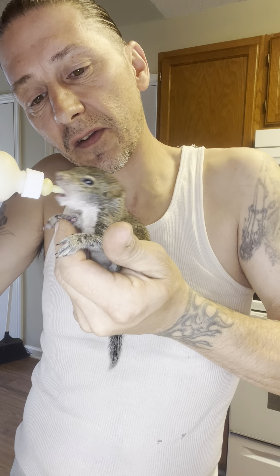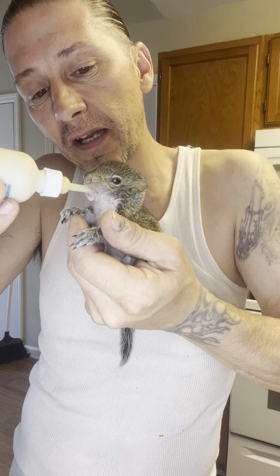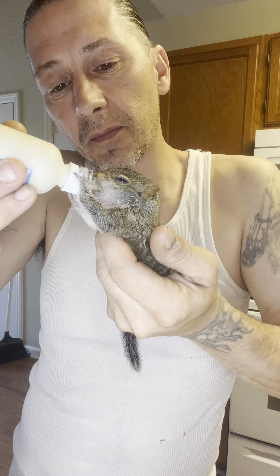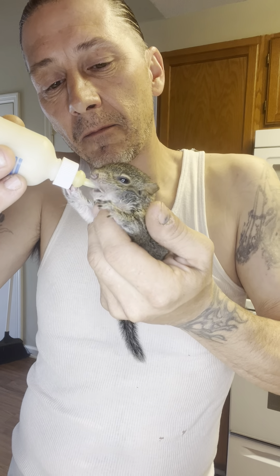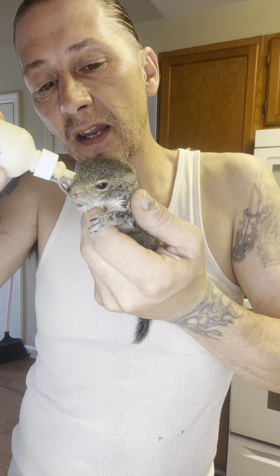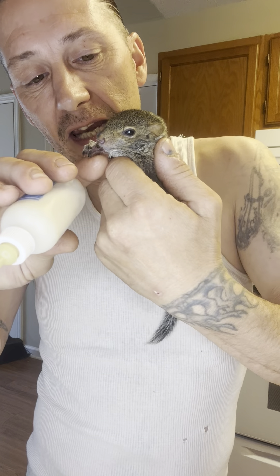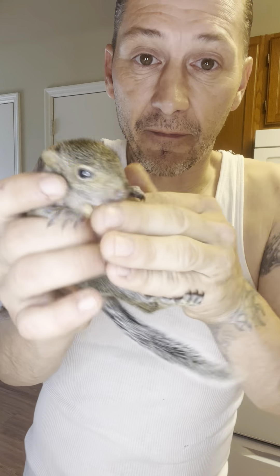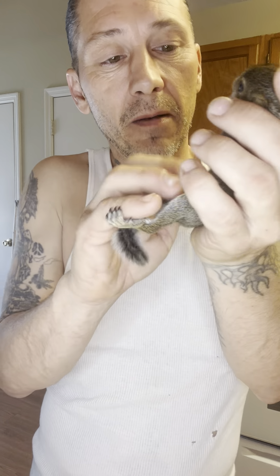He's very intuitive, this little guy. I can tell by his mannerisms and body language. See how he just grabbed the bottle? He's telling me he wants it. If he didn't want anymore he would push the bottle away and shake his head. There are times when I need to feed him and he won't take the bottle, and I have to force him — because I want him to get big and healthy and strong.